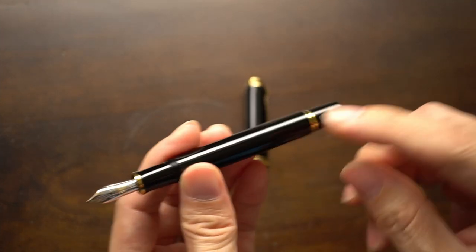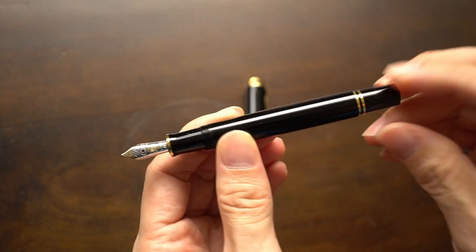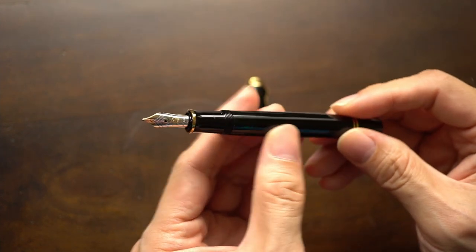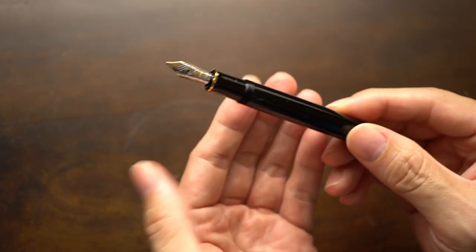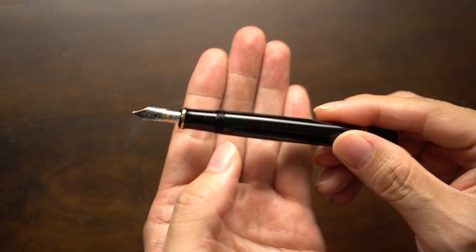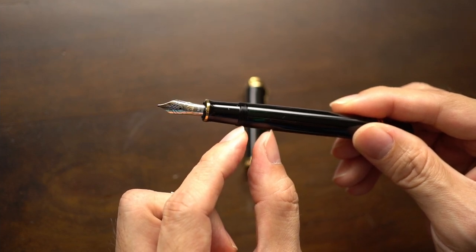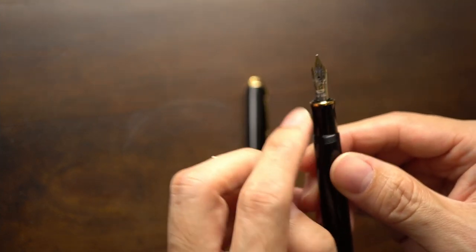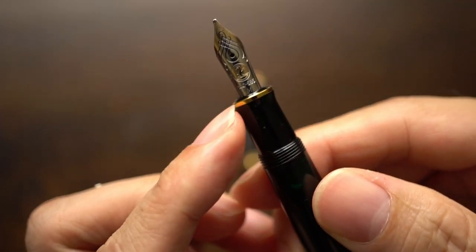The band says 'Pelican Sovereign Germany,' so it doesn't actually say M600 on the band. On the barrel — I can't open this because it's a piston filler — you turn the end to actuate the piston. It's a very smooth actuating piston, as you'd expect. The rest of the barrel is plain, but this area of the pen is semi-clear so you can see whether or not you have ink in it. The section area is pretty small with a little golden ring around it.